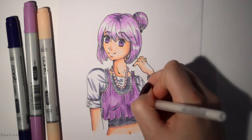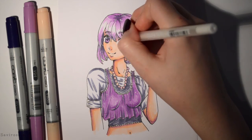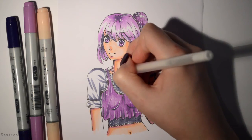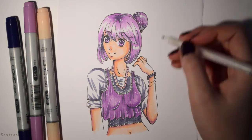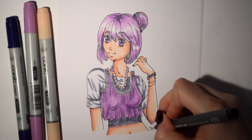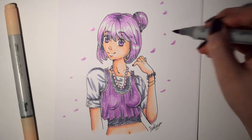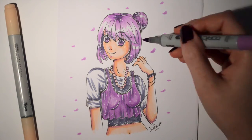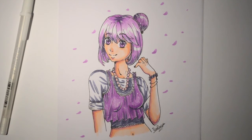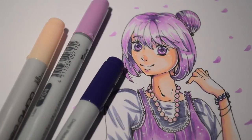I actually really enjoyed drawing this — it was fun. I haven't used my Copics in a while for a manga drawing. I used them for school but also not much, so it was fun to draw with them again. I'm really pleased with this drawing; it turned out pretty well. And I noticed in this video that my nails are looking quite awesome — they fit the color scheme very well. I drew some flower petals, and it's done. It was really fun. I would recommend doing a three marker challenge because it's really fun and you need to experiment a little.